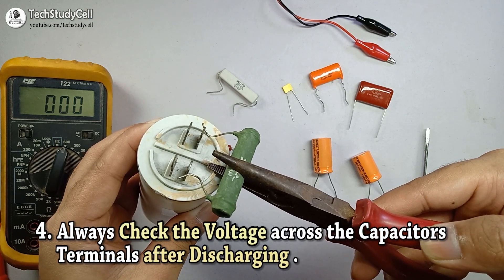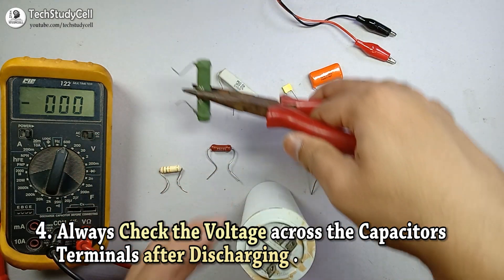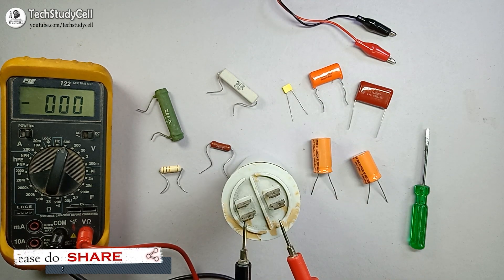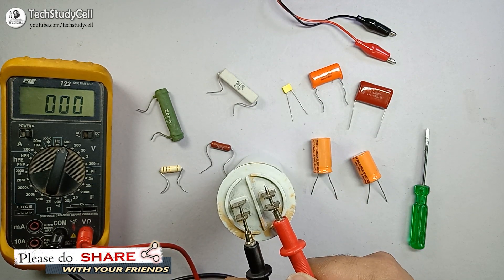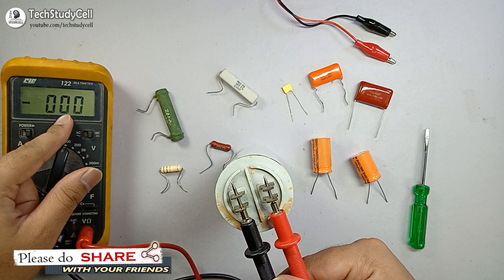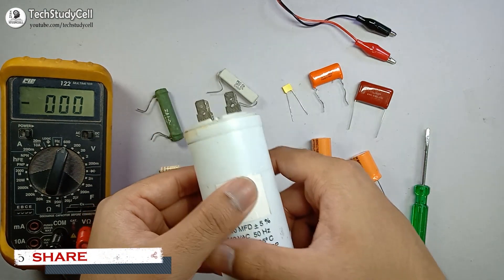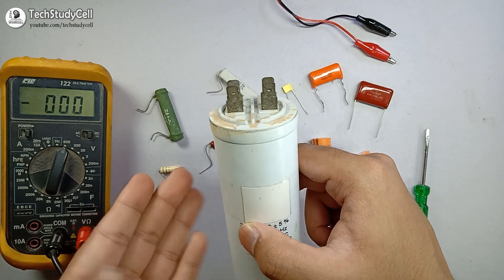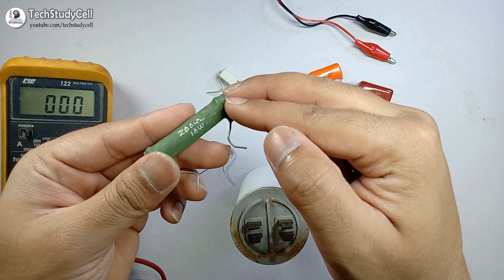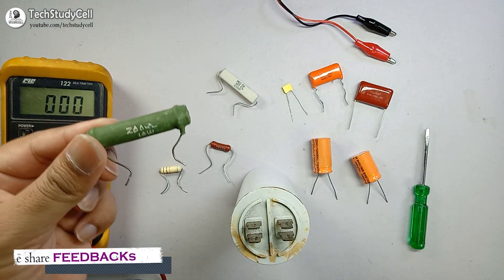After a while, I have to check the voltage to see whether it is completely discharged or not. I will connect the two leads of the multimeter across the terminals, and you can see it is now showing zero voltage. This way you can easily discharge the capacitor safely — there will be no spark. You have to use a high voltage resistor and hold it across the terminals with an insulated plier.